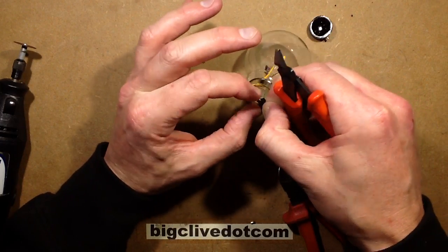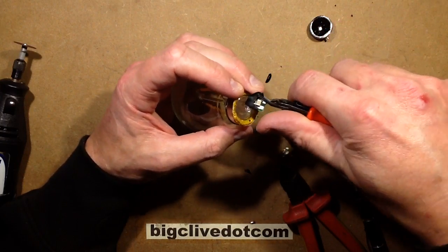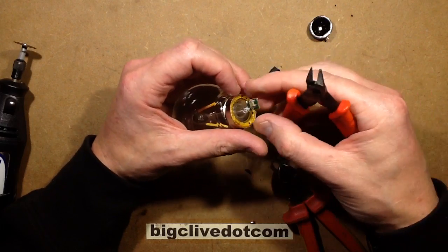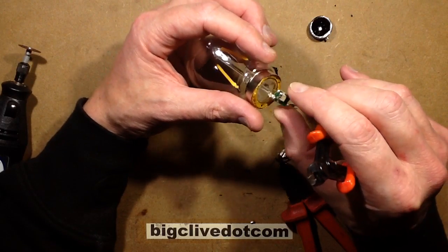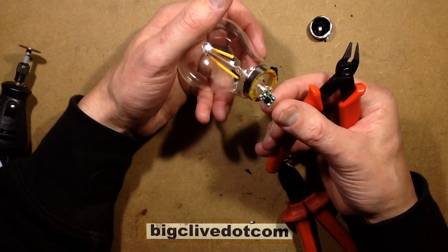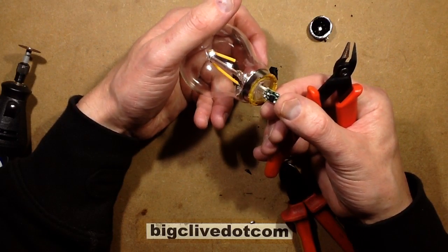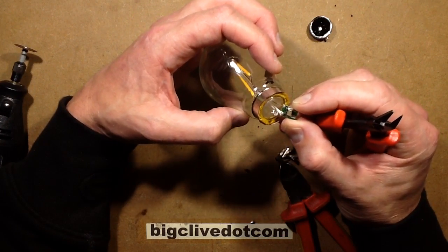Is it going to be the capacitor, a resistor, and a rectifier? If it is, I think we may have opened a very similar one before. This heat shrink is just not parting. There we go. So we've got the capacitor with a discharge resistor on one side, and on the other side we've got a bridge rectifier, and no series resistor at all that I can see. That is so scarily minimalist. The pulse current through those LEDs must be quite dramatic.